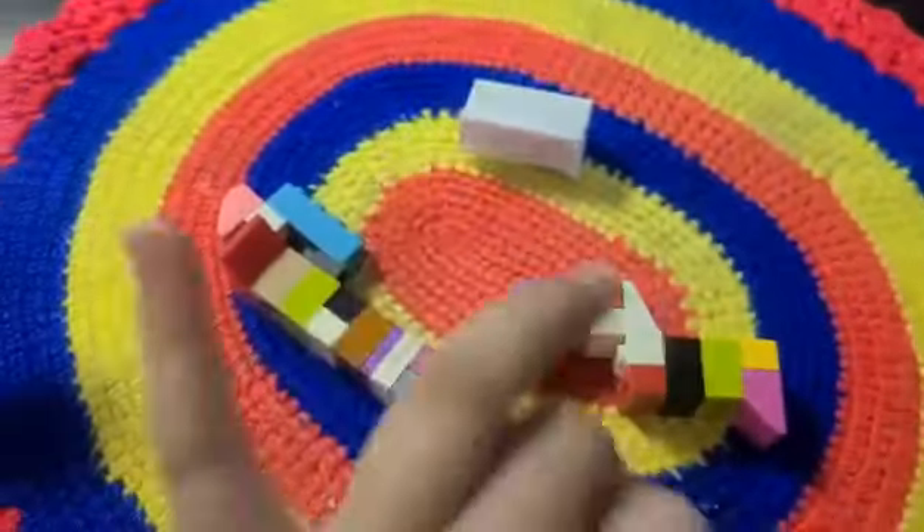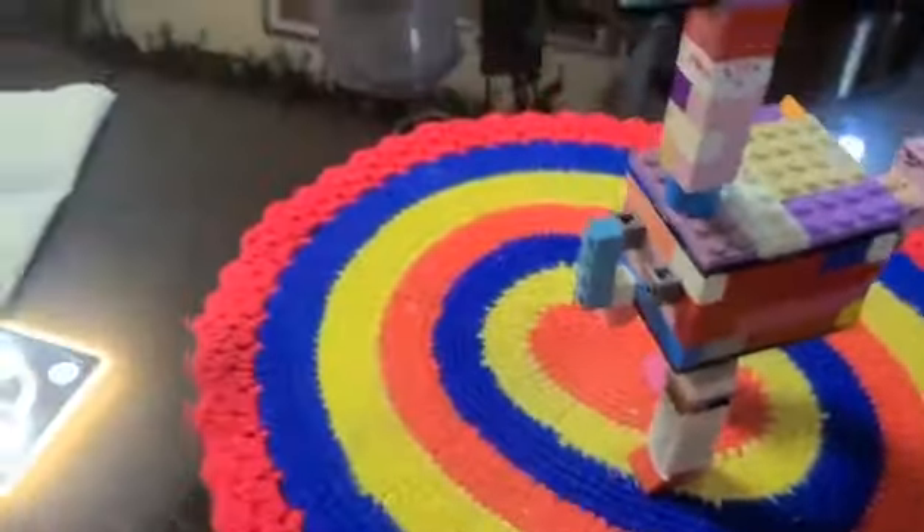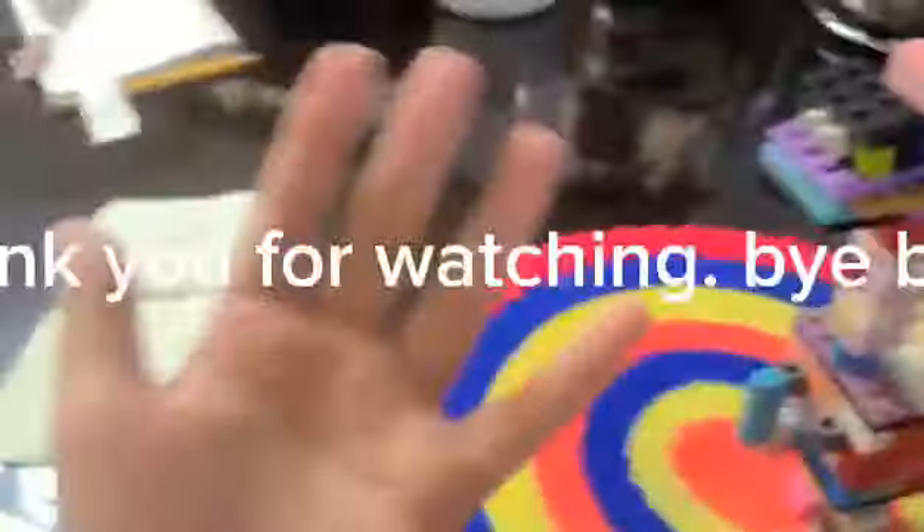Let's put all the parts. 3, 2, 1. Look at this cute Dino. Sorry for the other arm — it's lost. Well, here is the rebel.